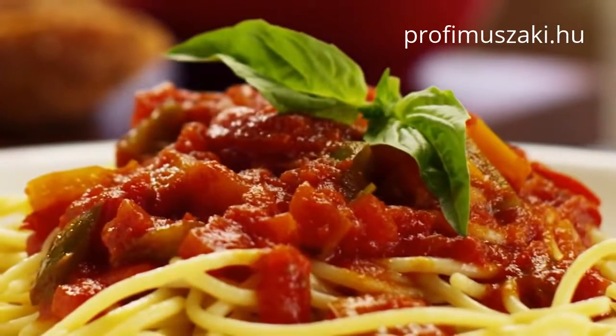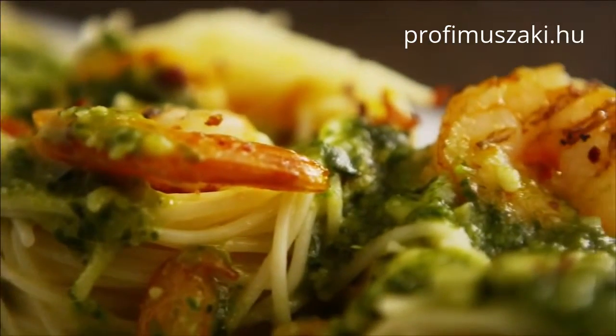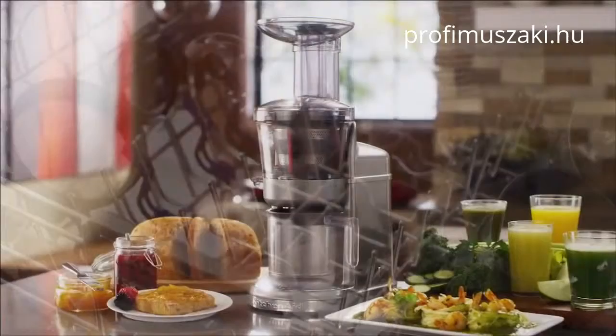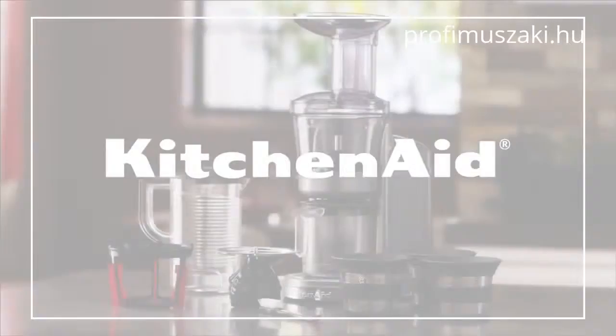Master the art of gourmet sauces to top off the perfect dish with fresh layers of flavor. And when you're done, just place the pulp screens and feed tube in the dishwasher for easy cleaning. It's all the possibilities and performance you'd expect from KitchenAid.